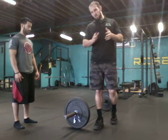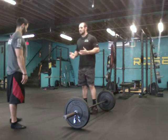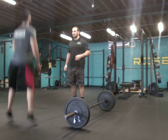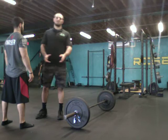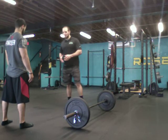First thing I'm going to go over is setting the stance. I'm going to have John give me 3 to 5 jumps in the air — just jump 3 to 5 times. Where his feet land is pretty much where a deadlift stance will be. I'll adjust it accordingly, but that's pretty much where I want it. Remember that stance — that's going to be your deadlift stance.